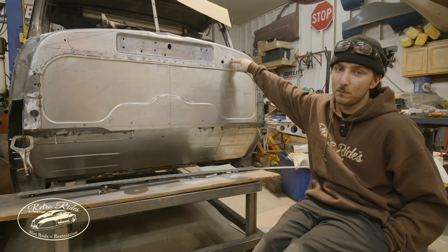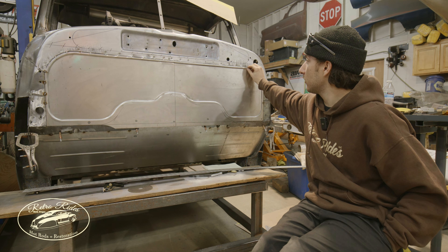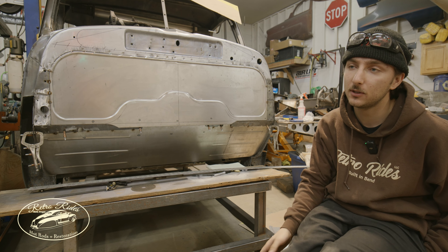Got that done. Building the top piece over here for the cowl — kind of delete that and do something similar. Just a quarter-inch step bead roll in it to make it look a little nicer up there.